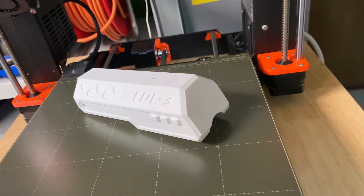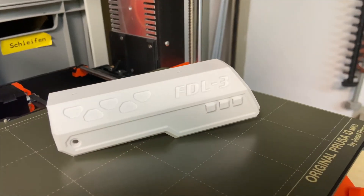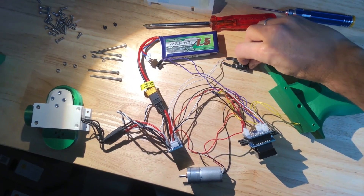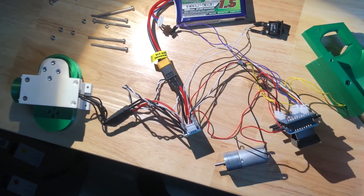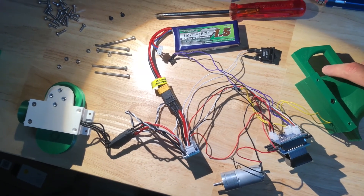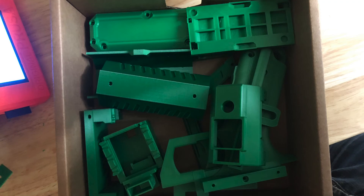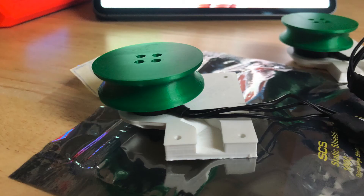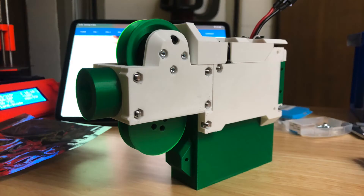After I printed all the parts and ordered the electronics, I was ready to assemble the whole thing. Before I put everything together, I tested all the electronic parts. Thanks to the detailed assembly instructions, it was not a big deal. Actually, it was a big pleasure to see how perfectly all the parts join together. Everything fits very nicely. You will be guided step by step. Here are some pictures of the different states.